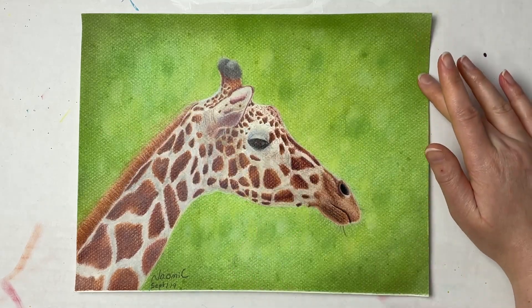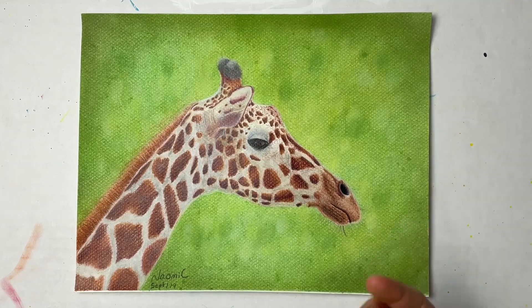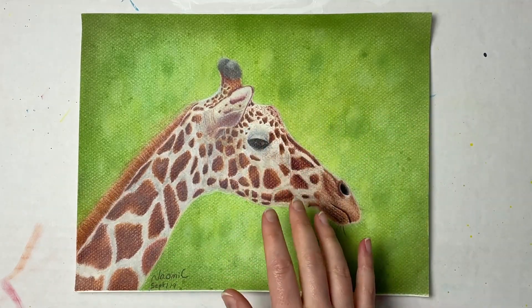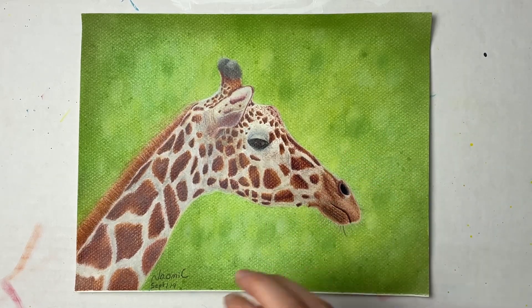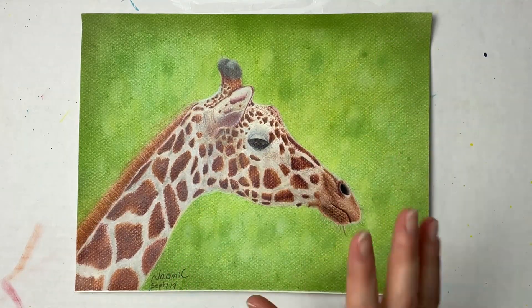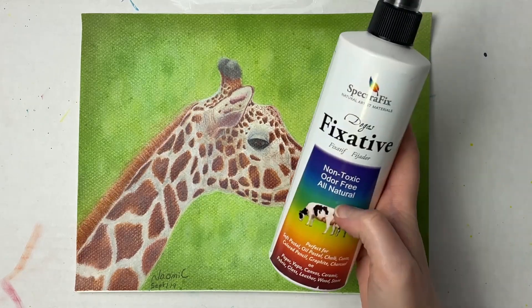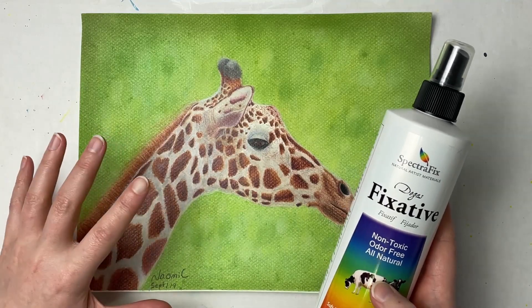I've got a little stain here from testing my oil pastels, but nothing is coming off at all with just one light layer. This is the Canson Mi-Teintes paper so I didn't have a lot of pastel on it, but once you've sprayed it you can build up more pastel. This is just to show you what the SpectreFix fixative can do and how it sets the pastel into your paper.